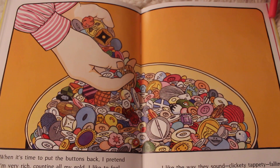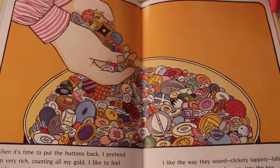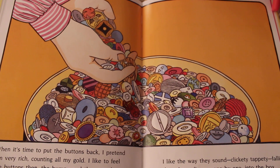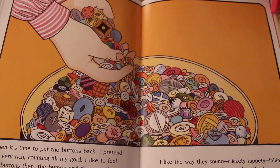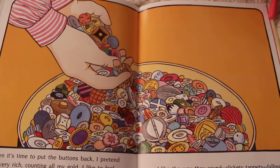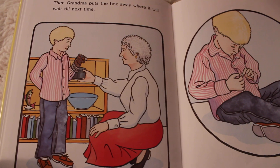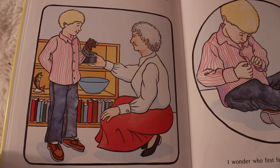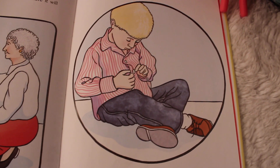'When it's time to put the buttons back, I pretend I'm very rich, counting all my gold. I like to feel the buttons then, the bumpy and the smooth. I like the way they sound — clickety-tappety — falling through my fingers, one by one into the box. Then Grandma puts the box away, where it'll wait until next time. I wonder who first figured buttons out.'